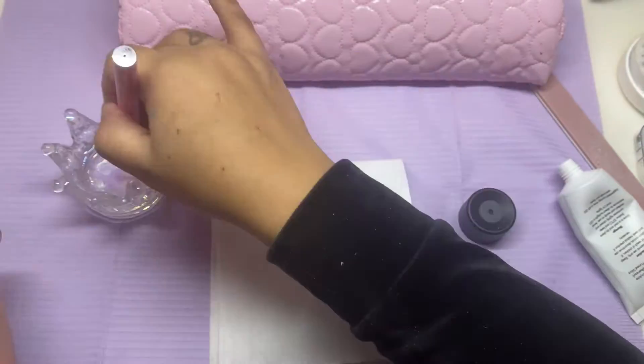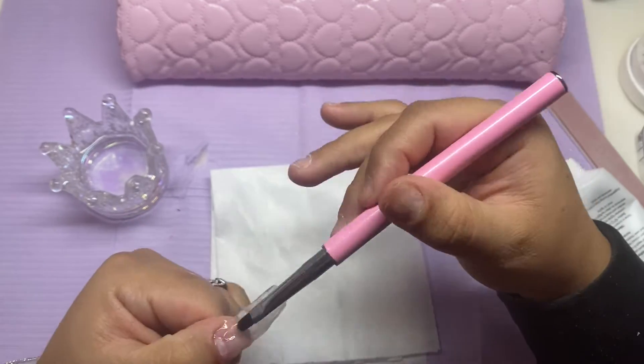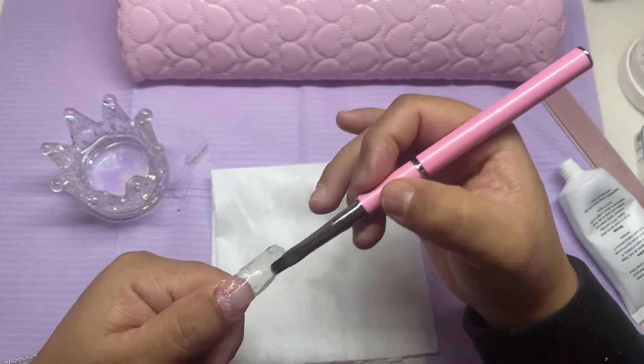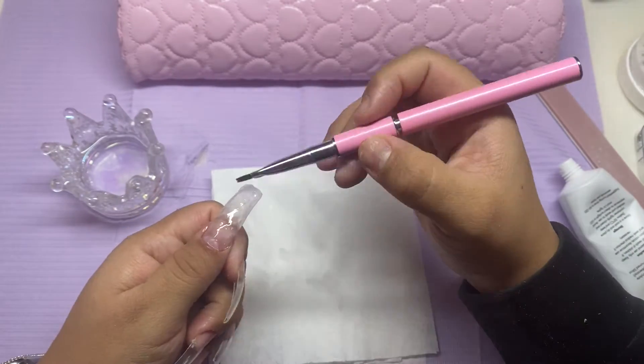Just kind of working it around your cuticle and making sure everything's on nice and smoothed out, and always cleaning the bottle making sure no poly gel gets stuck down there.